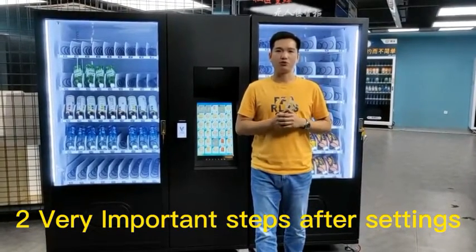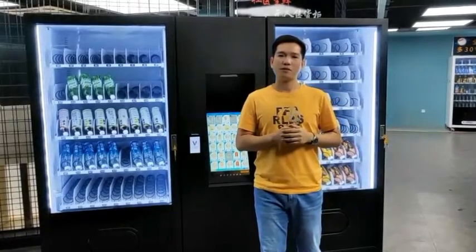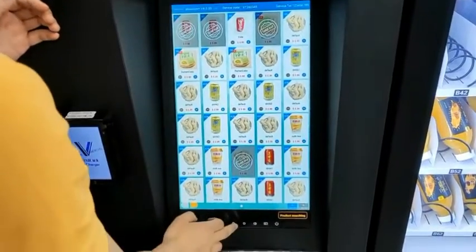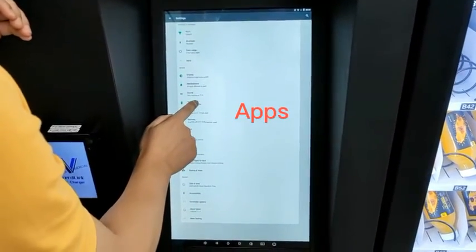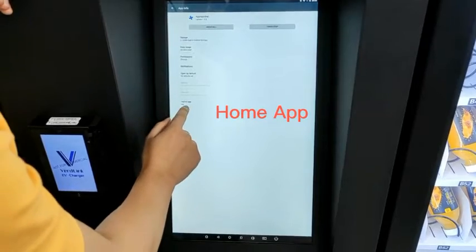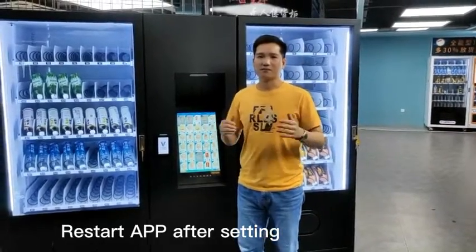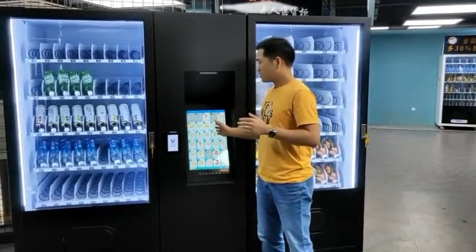After you finish all the testing, there are two very important steps you should do. The first step is to set the vending app as the home app. The purpose of this is to make sure the vending app will always run in the front during operation. Enter Android setting, click App, click App Launcher. You see there's a Home App option — click Home App, set it to App Launcher. Finish. Sometimes you need to restart Android after setting. After this, the machine will go back to the vending app automatically.